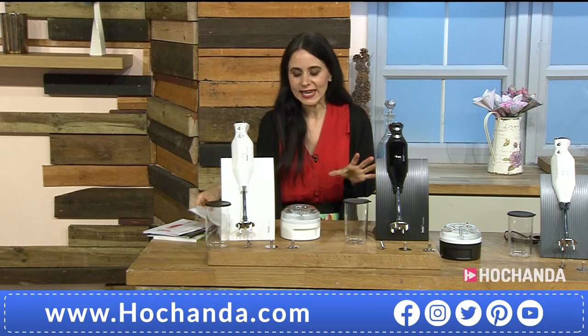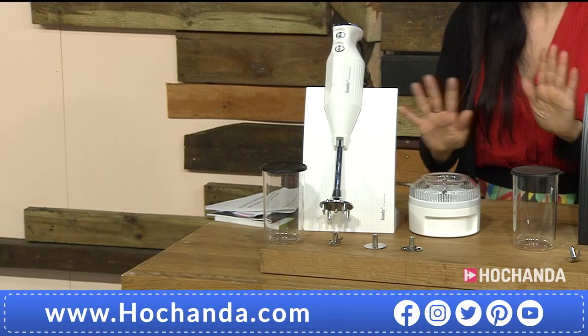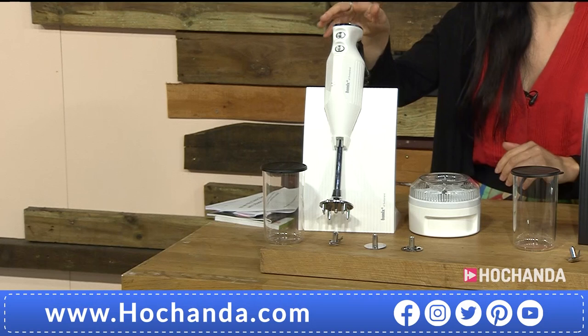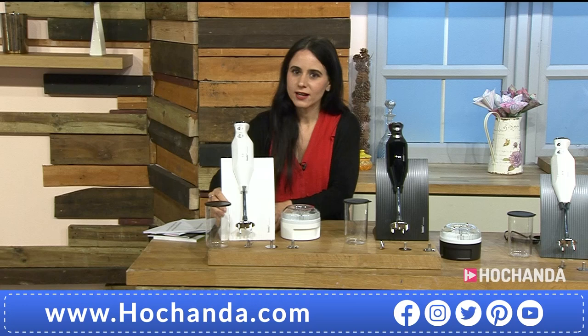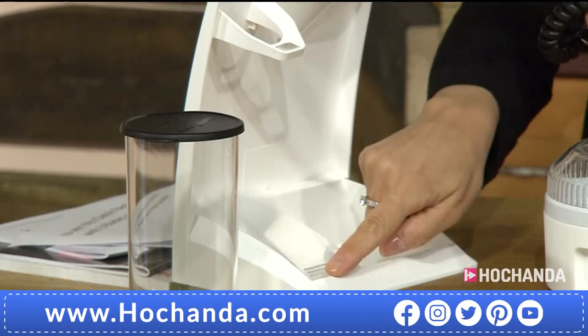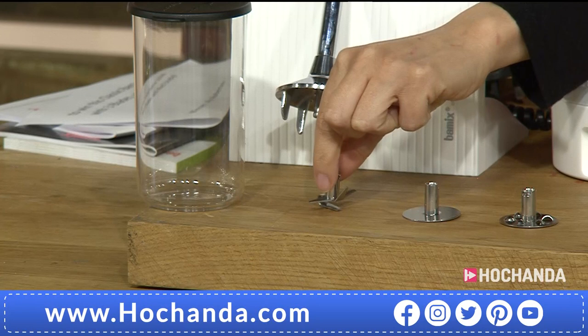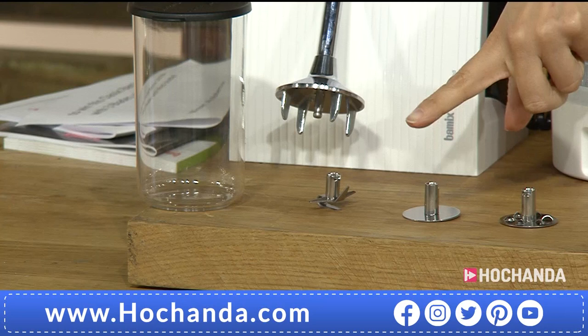Here at Hotchanda we have got a different offering and it comes in three color options. You are getting the Bamix 200 watt, which I believe is one of the most powerful of the household Bamix range. You are getting the stand which has got hidden storage behind it, and you have got the different attachments: the multi-blade, the beaker, and the whisk.